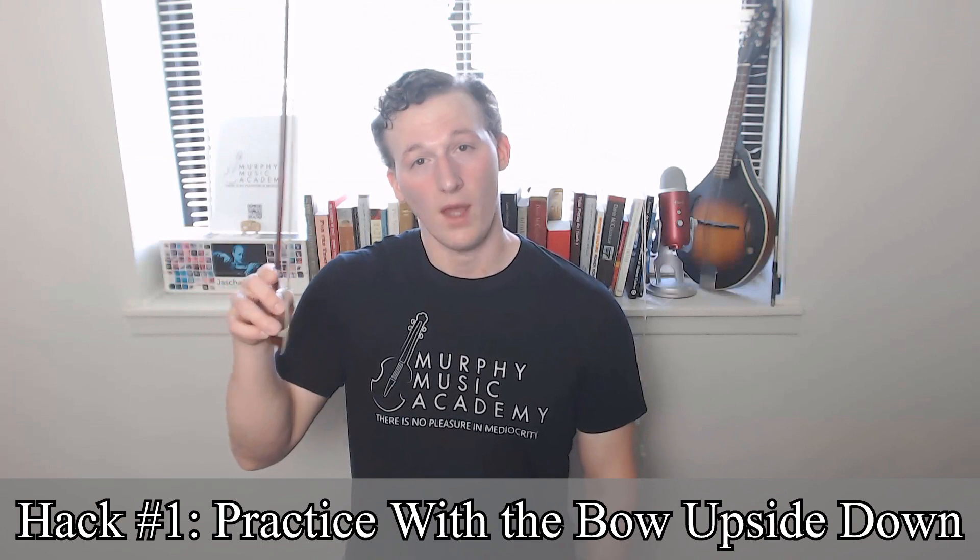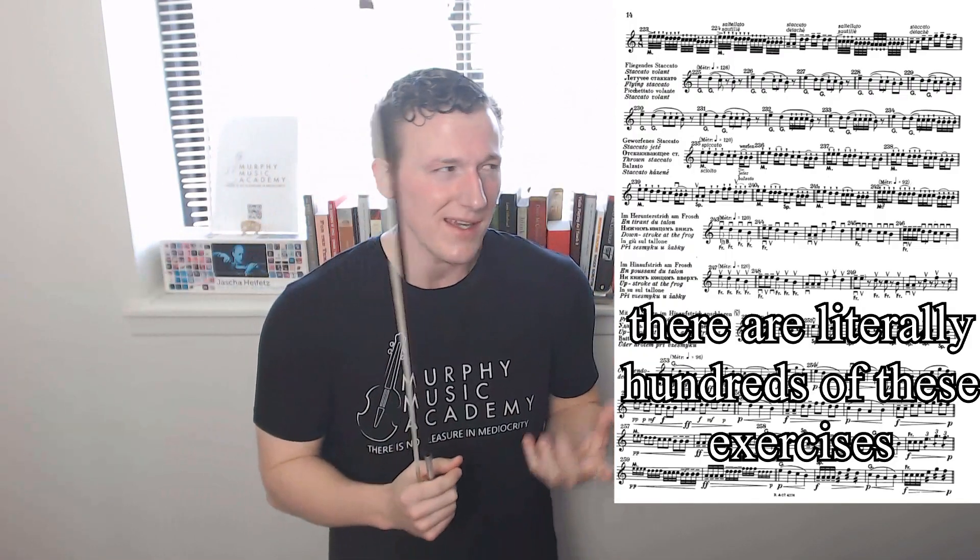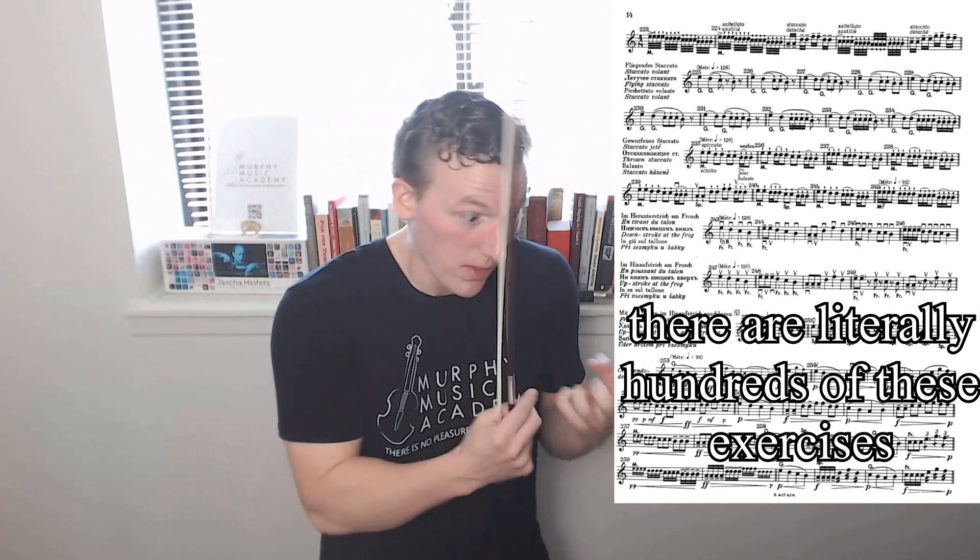Hack number one: if you're having trouble with bow control at the frog, maybe practice with the bow upside down. The best way to increase your general bow control is to go through a series of exercises called the bowhold gauntlet, as well as open string exercises and etude books, most notably Sevcik Opus 2 — you will never be free from Sevcik on this channel. But all of that can take several months if not years, and you kind of need to work this out on the piece you're working on right now.